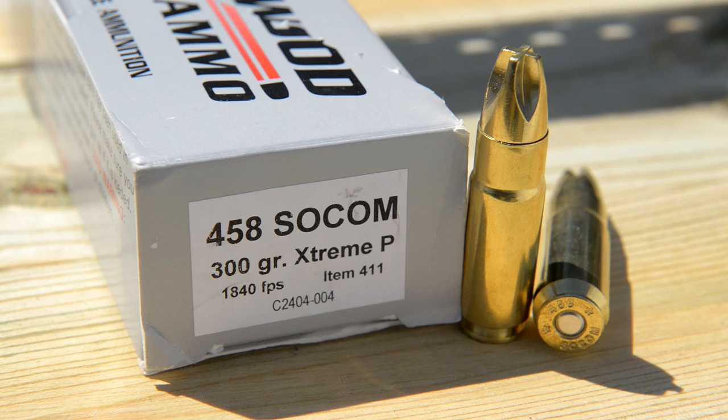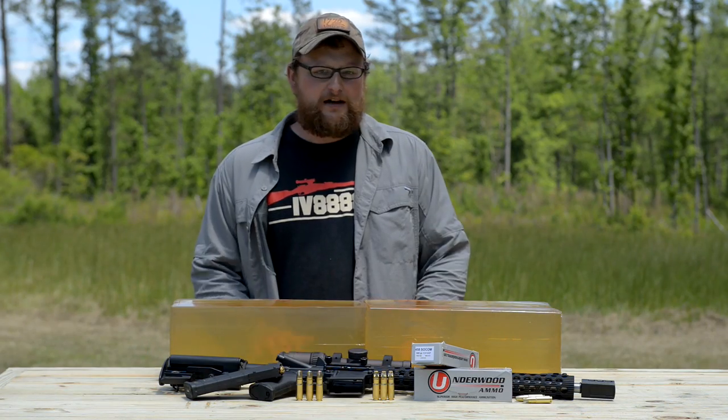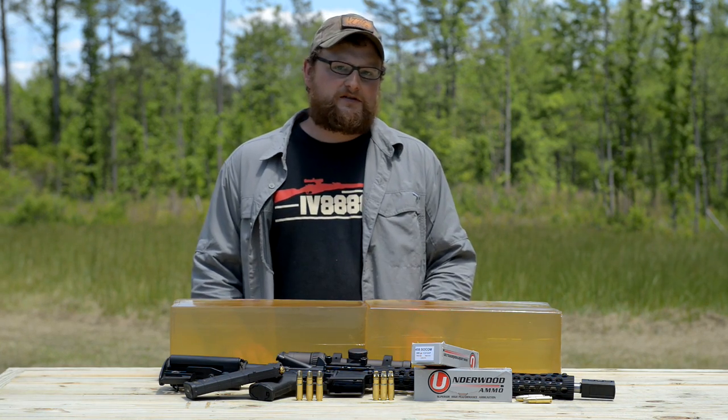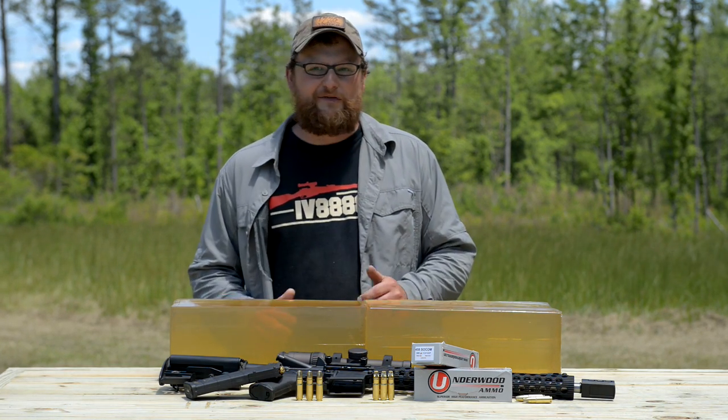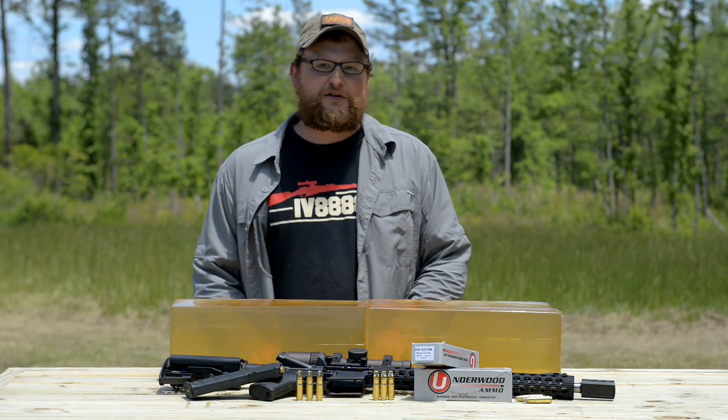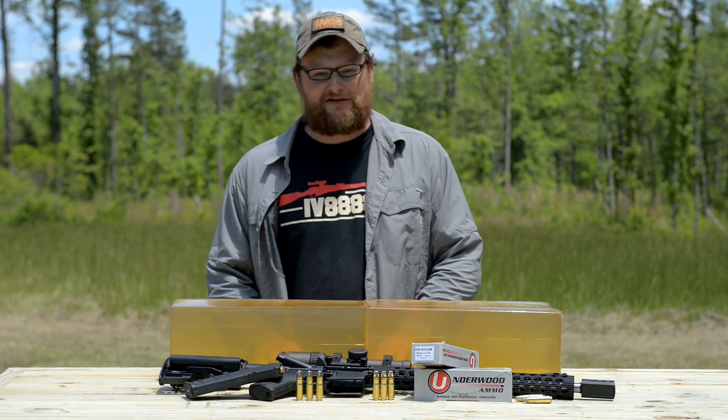The first one is going to be called the Extreme Penetrator — it uses the Lehigh Extreme Penetrator projectile. We're going to punch these ballistic gel blocks for you and put that name to the test. Normally I get to have all the fun here, but I'm going to let Chad do some shooting for this video and he's going to get to play with this .458. Let's get to it — it's going to be fun.